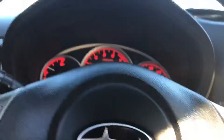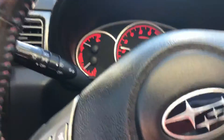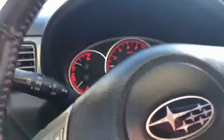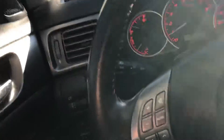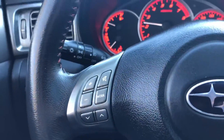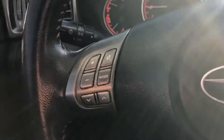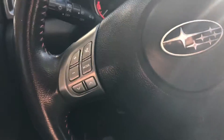Hey everybody, this is Richard again with the Car Barn here in Hurricane, Utah. Today I'm having a little bit of fun driving a 2010 Subaru WRX — it's a manual, so trying to shift and hold the phone at the same time is a little tough. As always, we're doing these videos because we want to be totally transparent about our vehicles and let you know what we know about them.